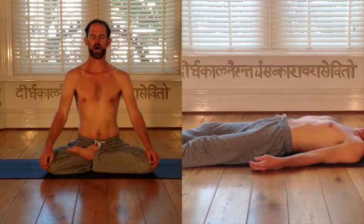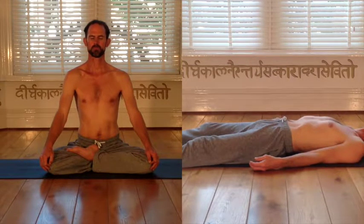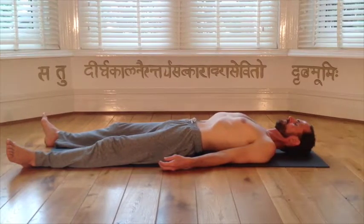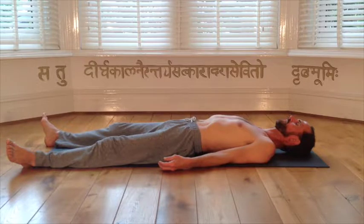Now take a slow deep ujjayi inhale, filling yourself to the brim, hold your breath for a couple of seconds, and now take an ah breath exhale, progressively softening the body, feeling the crossover from breath into breathlessness, turn your mind inside and experience dynamic stillness.